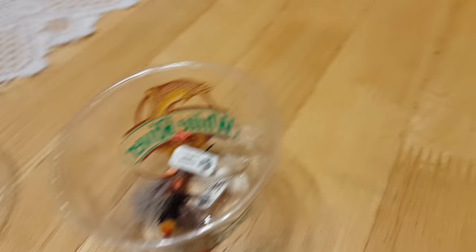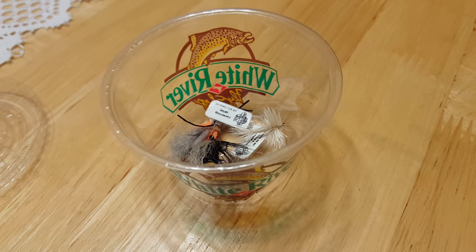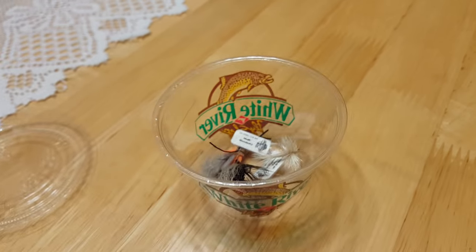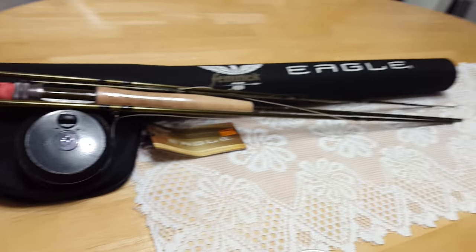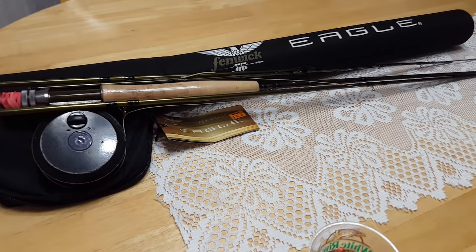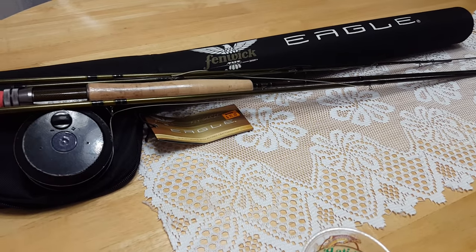As soon as the weather gets a little better I'm going to be reviewing these flies, so if you have anything particular, leave a comment and I'd be more than happy to rig the fly and see how it performs. I hope you found the video useful — here's another shot of my fly fishing setup that I'll be showing you in my next video. See you next time!